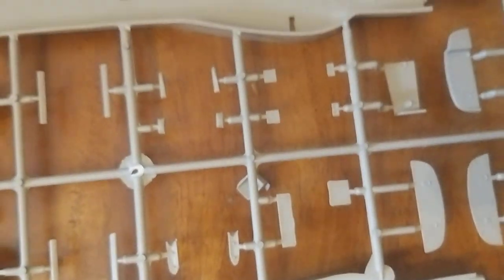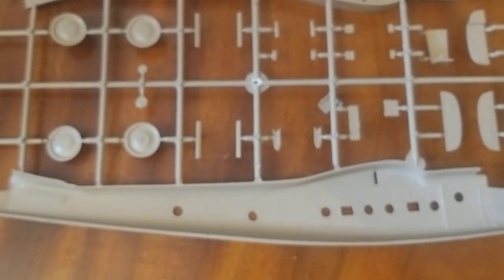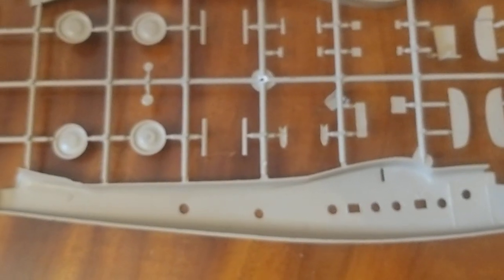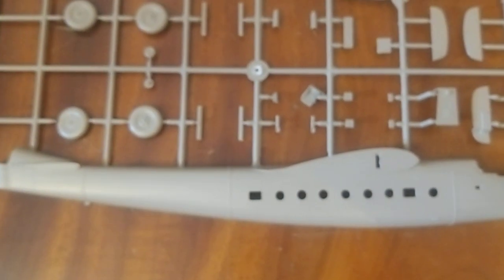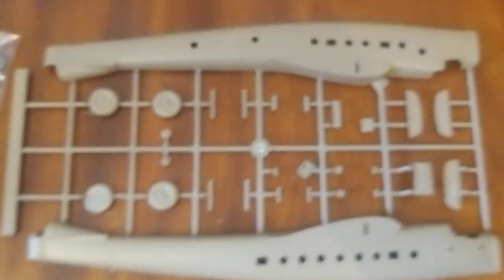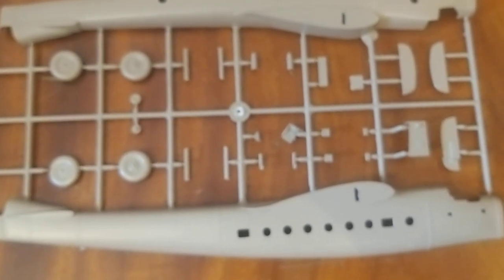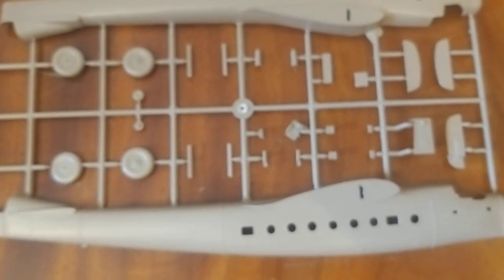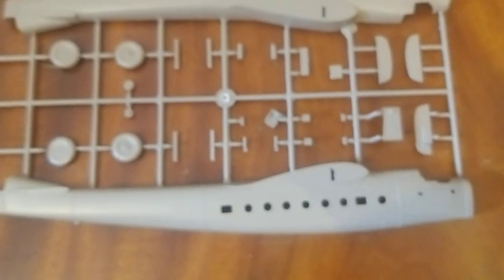No pilots in this kit, so we can't do the jelly baby test. Oh well — this looks like it's going to be a challenging plane but rewarding once made. So yeah, there we are on the Valom Bristol Bombay. Stay tuned, like the video if you liked it, leave comments for any suggestions or models for me to review, and subscribe for more reviews and unboxings. Thanks, bye bye.